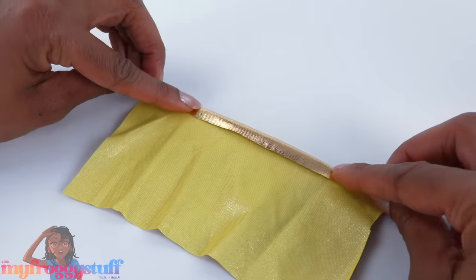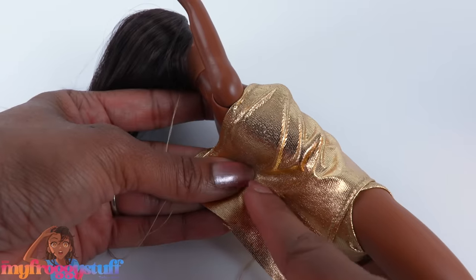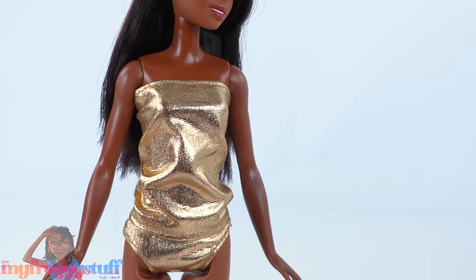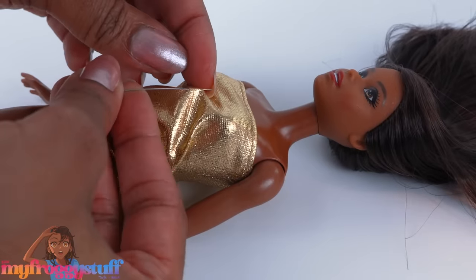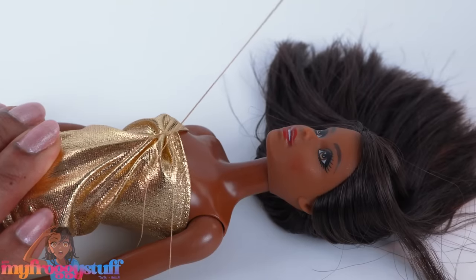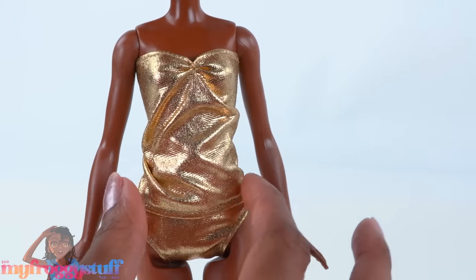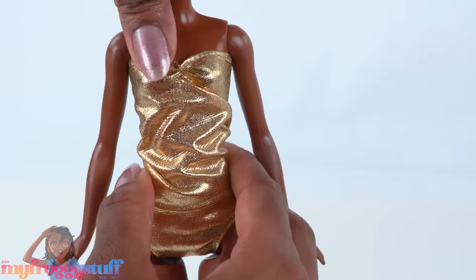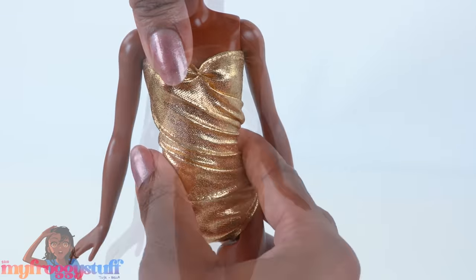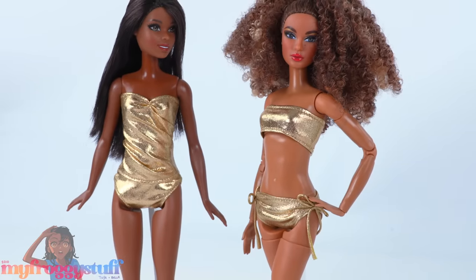Cut another rectangle that can fit around the doll's torso, hem the top and bottom, wrap it around the doll for size, and sew up the back using a straight stitch to make a simple little tube. Pinch and sew a little gather up the center to give our top a little more shape for a loose fit tankini. We can also just take the bottom and turn it a little so it's kind of twisted for another look, because it's good to have options.